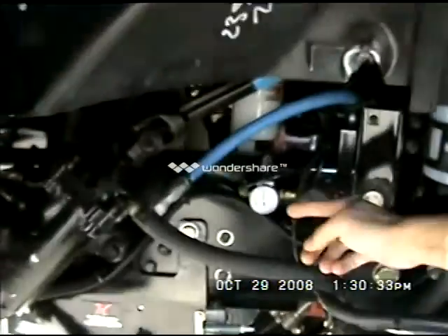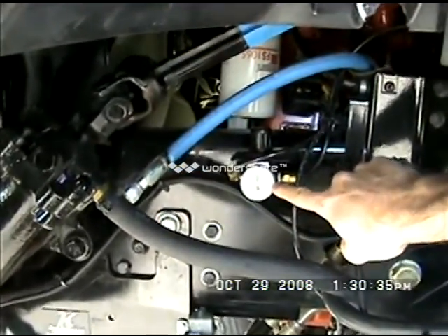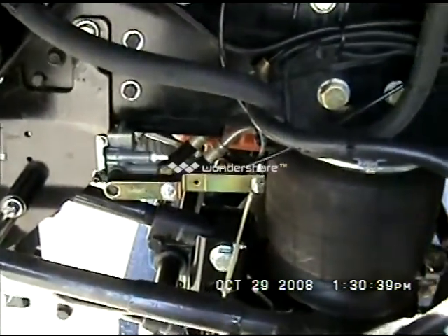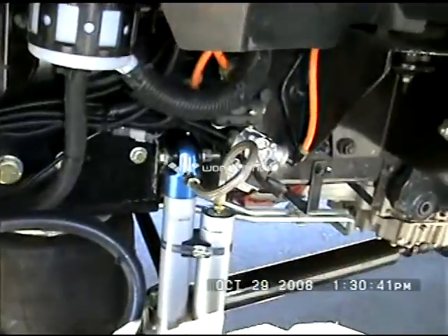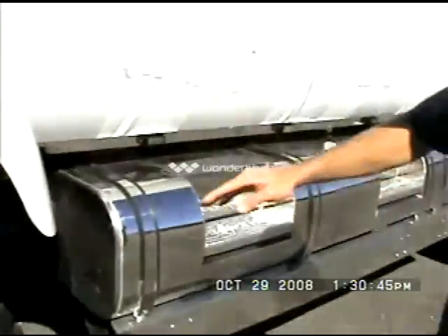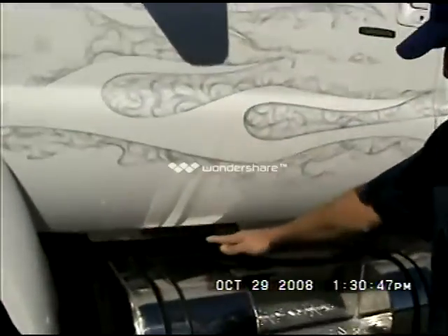Going around to the inside, this is your cab pressure for the air ride cab. This is your leveling rod for your front air ride. Upgraded shocks here by Pro Comp. We have our strobe lights going down the side.